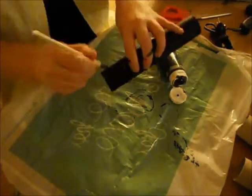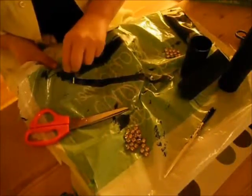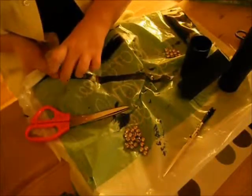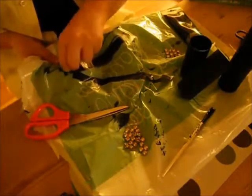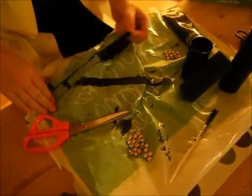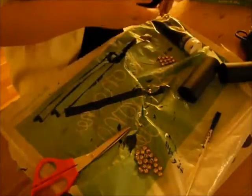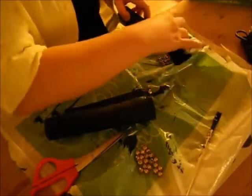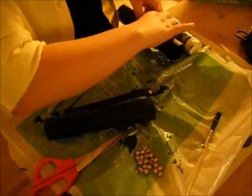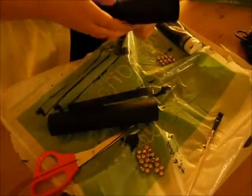Acrylic paint dries very fast, so it's very nice to use for this type of project. I also put a large strip of tape on the paper bag and painted acrylic paint over it. I'm starting to take it off so I can tape my two toilet paper rolls together with that — and it actually stays very nicely; mine's still holding up after a couple of days. Then you're just kind of rolling it with the tape inside or around.